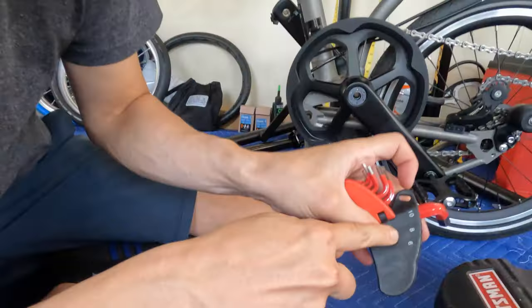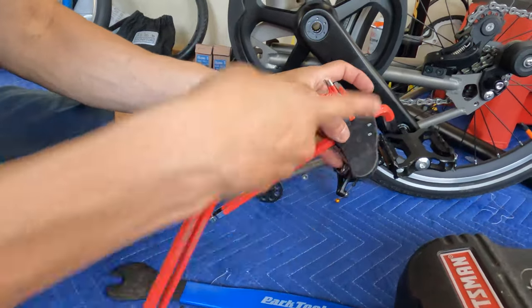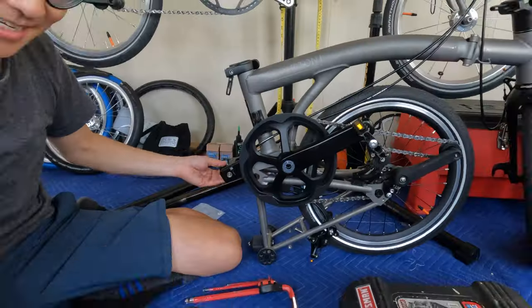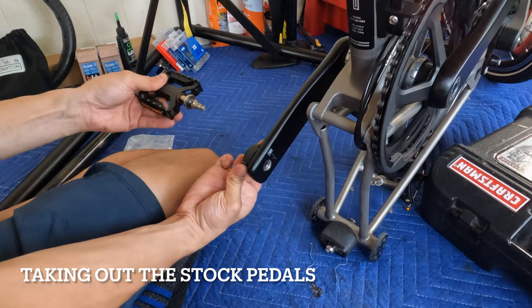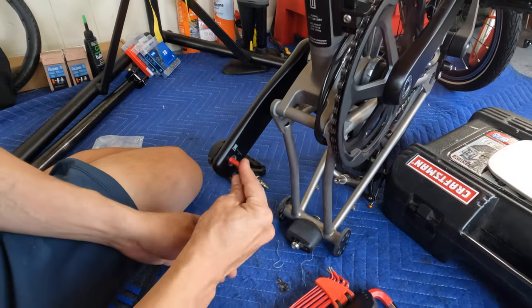On the T-Line, you actually need a size eight and a six — the size eight for this side and the size six for the other side since it has a quick release. So first you got to take out the pedal — stick this through.